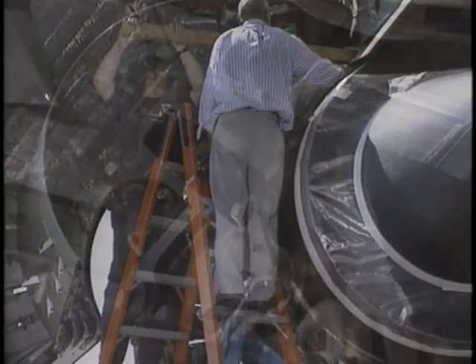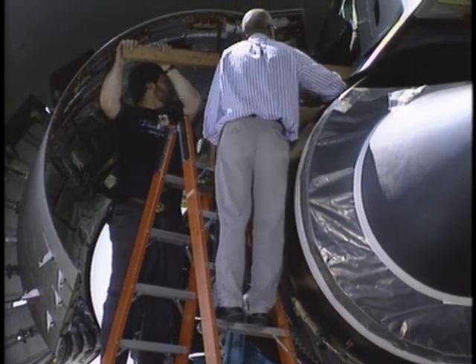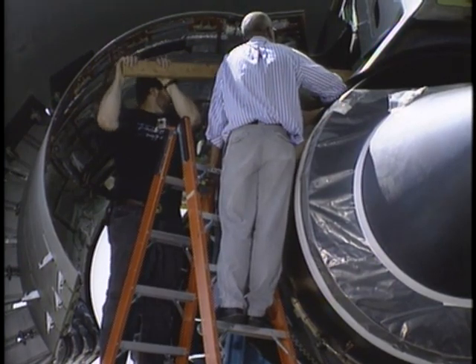As you raise the engine, use the wooden lever described earlier to make sure the aft mount platform does not bind on the strut shear pins.